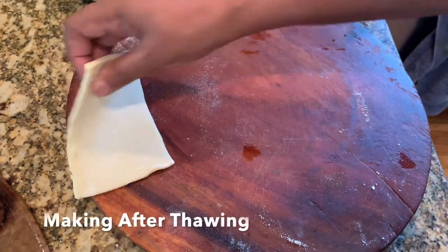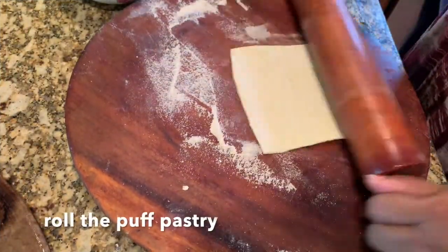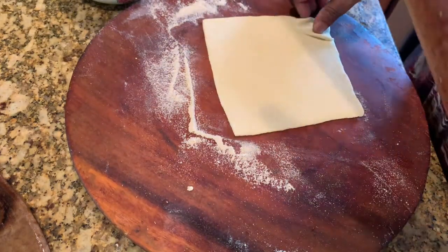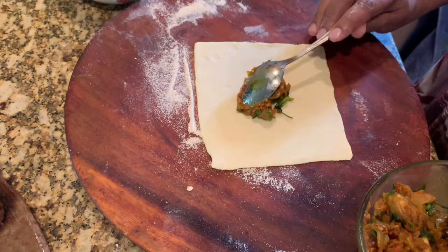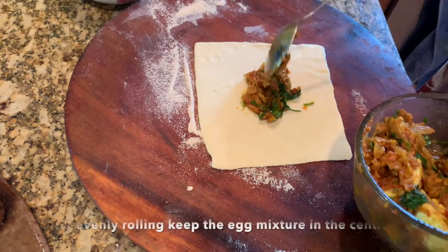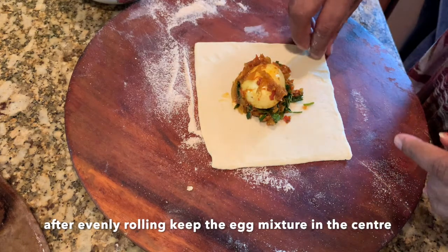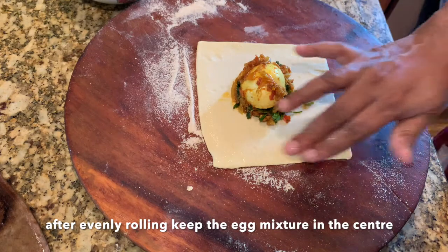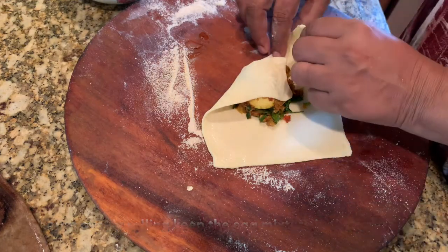I've cut the pastry into portions and now I'll show you how to make the puffs. First, roll the pastry — if it's sticky, use some flour. After rolling, keep the mixture and the egg in the center, then apply water on all four sides so it seals well and doesn't open while baking. You can make it in any shape; I applied water on all four sides and closed it.